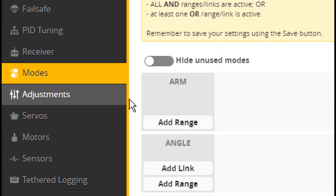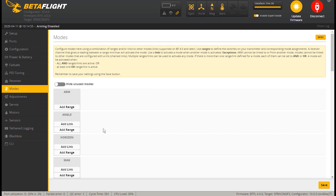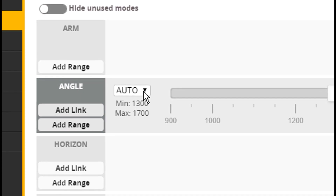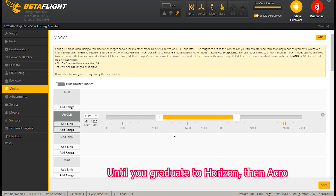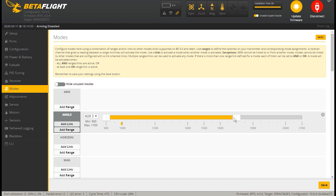We're going to go to Modes and add two modes. First we're going to add a flight mode and pick Angle — Angle is the easiest mode for beginners to fly in. We have to come down and pick AUX 3 because that is what our switch is connected to. This area represents the spectrum — when I flip the switch, the little orange dot flies across to a different position. We want to always be in Angle mode, so I'm going to have Angle mode cover the entire spectrum, so no matter how I throw the switch we're in Angle mode.